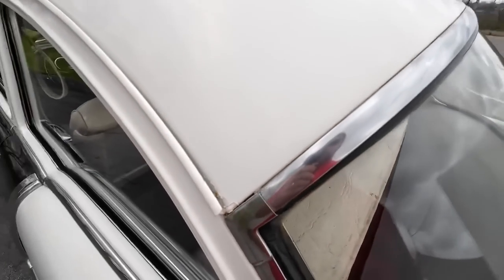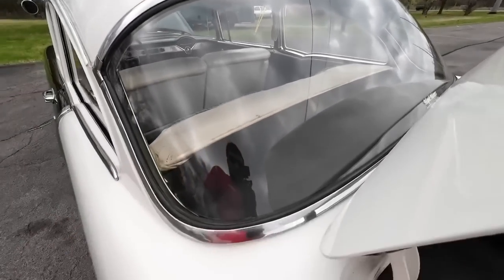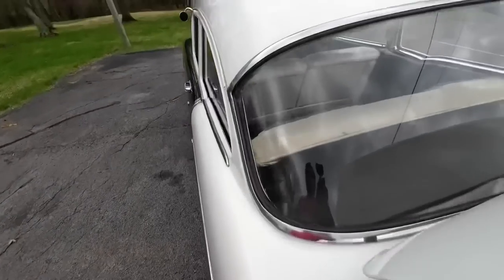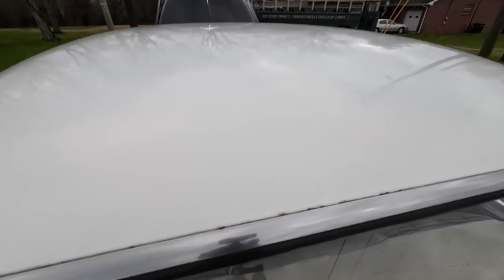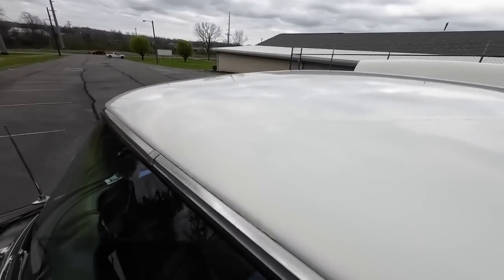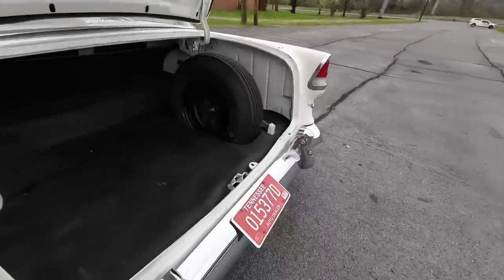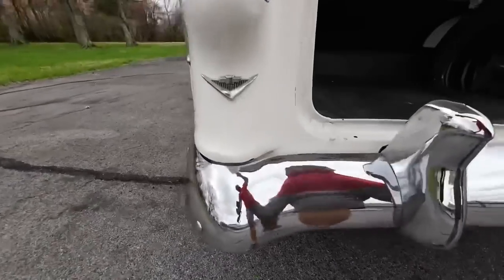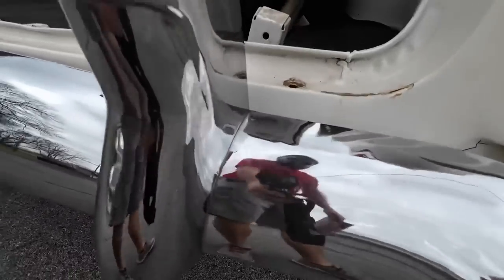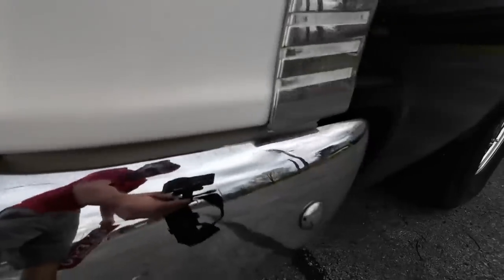Chip there at the top. Back window — some light scratches on it, really light, they may not pop up for the video. Got some marks here that have been touched up. Little spots there by the trim, up on the back here. The chrome around the back bumper looks pretty good, it's not bad. A little hazy on these pieces. This corner's got a little bit of pitting on it too, but it's not bad.